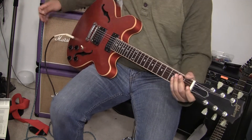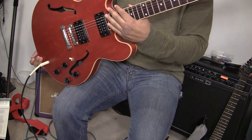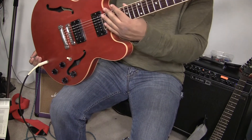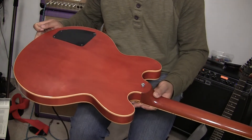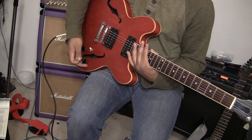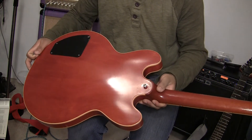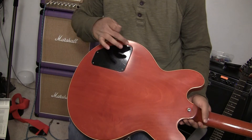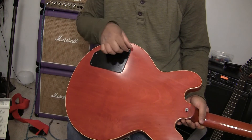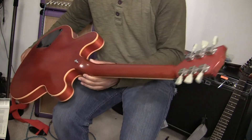All right, once again, this is the guitar. Overall amazing and fantastic condition. Here's the back — you can see no buckle rash. Let me go ahead and turn that off. Look at that, check that out. Beautiful condition. Actually still has the plastic on this right here. The plastic cover can come off and up along the neck.